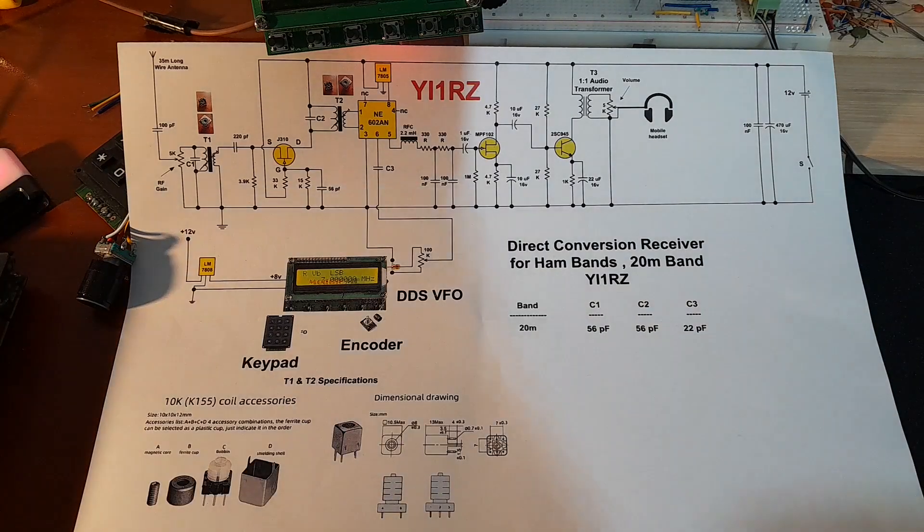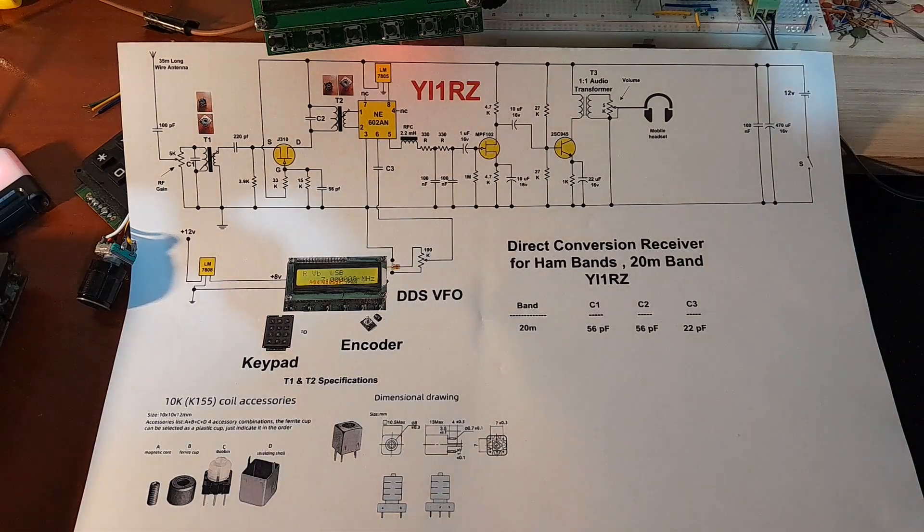You will find their specifications in the photo of the circuit diagram. The signals received on this band were relatively good, considering that the propagation conditions on this band during these days are not perfect. In any case, you can hear the signals and I will leave the evaluation to you.